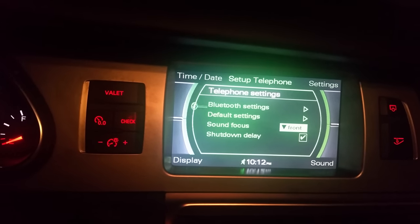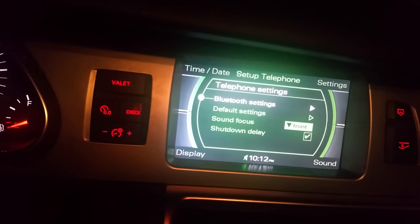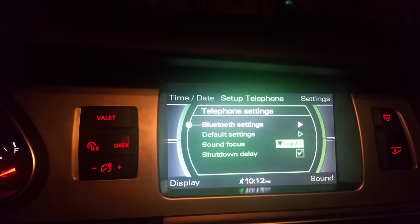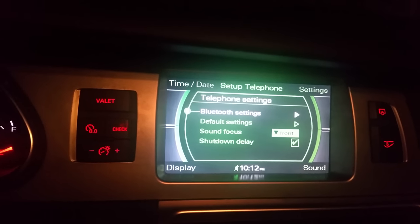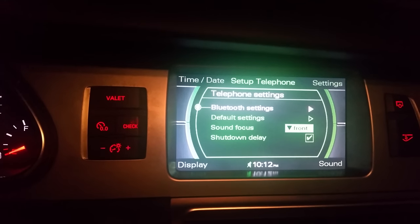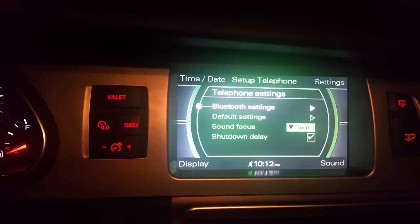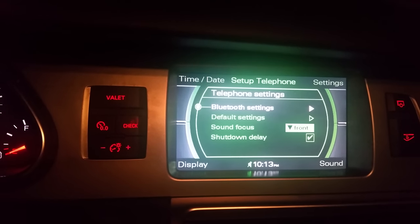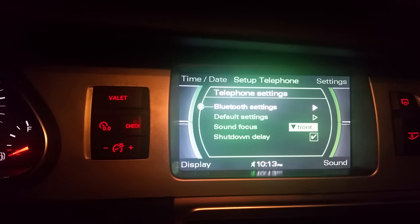Once you type in that code on your phone, you will connect — a sign is gonna come down there and you're gonna automatically connect to the Bluetooth. This is an MMI 2G, so this is the older model. This one does not have audio, meaning you cannot play music through Bluetooth in the vehicle.